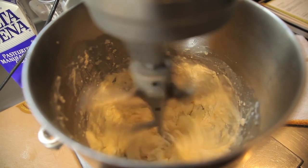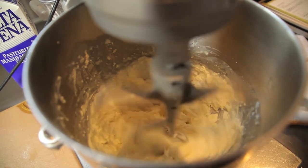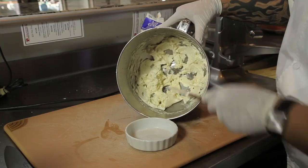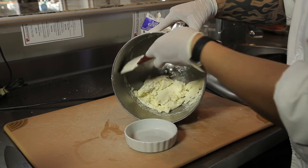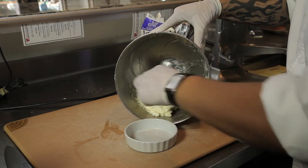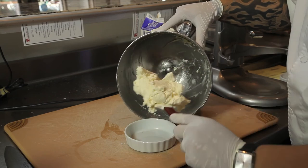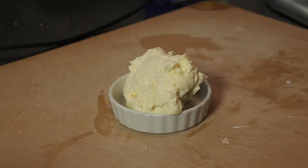Next, we're gonna whip on high, which should be level seven or eight, for about two to three minutes, until the mix is fully and completely combined. We're gonna check our mixer, make sure it's completely combined — it should be silky smooth. As soon as we reach our consistency, we're gonna remove it from our bowl and set aside, and we'll have a great French cream frosting for any and all occasions.